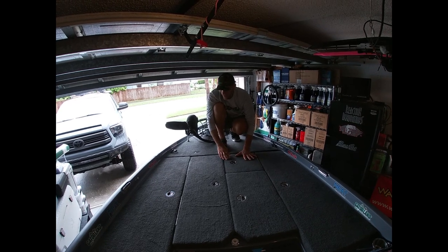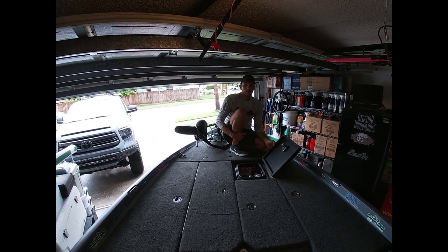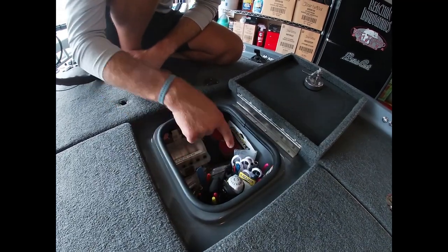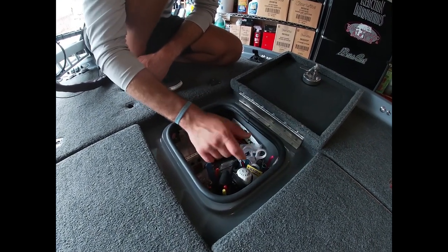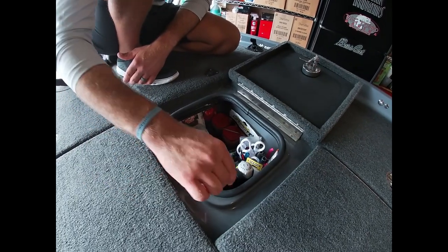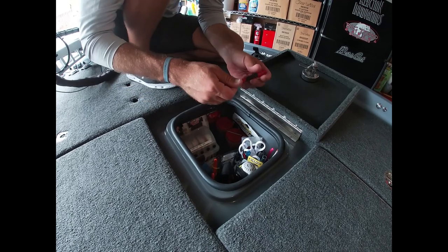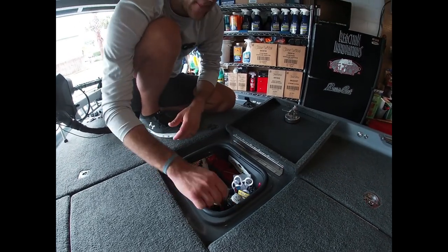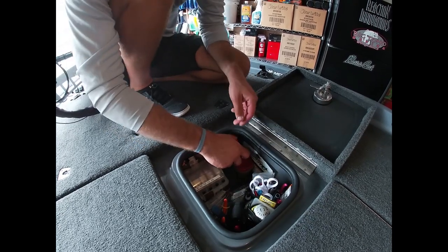This is the day box. I keep a makeup holder repurposed as a tool holder - extra scissors, a razor blade, hook sharpeners, treble hook changers, and Spike-It pins in multiple colors in case I need to change a bait quickly. There's also a little tool to tighten reels that get loose over time, plus worm rattles, flipping rattles, and bobber stops.